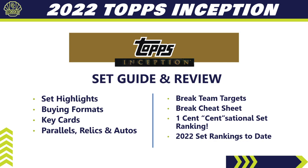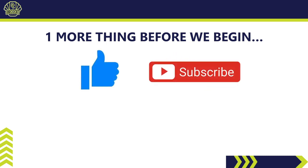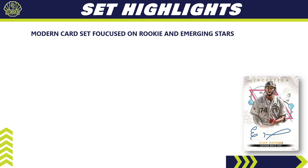Before we begin, be sure to hit that thumbs up button — it's the best way you can support the channel. If you like these set reviews, hit subscribe so you can watch all of them. Hit the bell notification to be notified as soon as videos go live. Also check out my Patreon page — over there you can get access to all my breaks, my Discord community, monthly packs, break credits and more. There's a link in the description below.